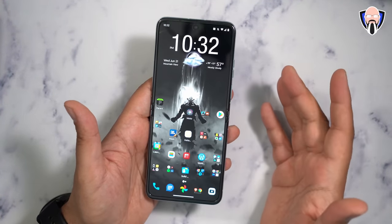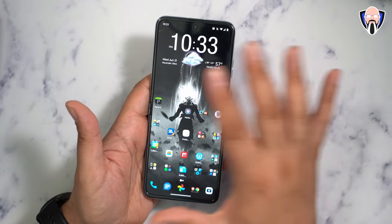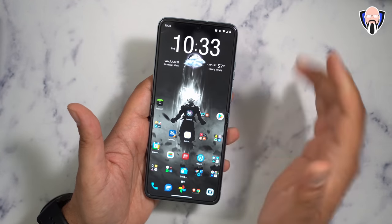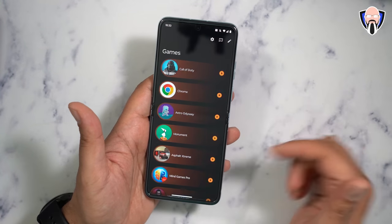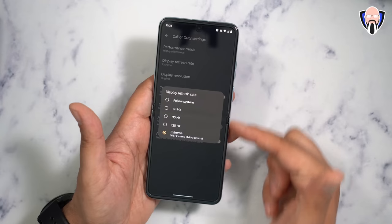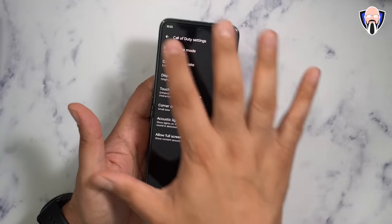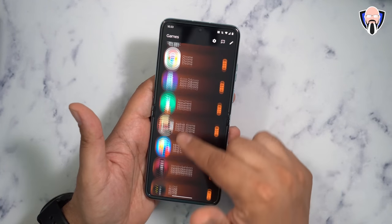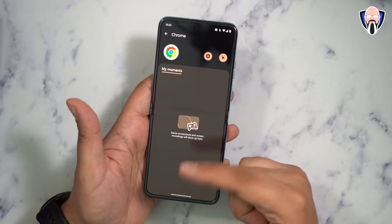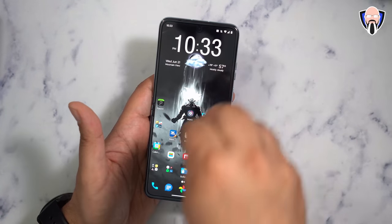Once configured, everything runs beautifully. Internally, the display runs at 120Hz maximum outside of game mode; externally at 90Hz outside game mode. When you enable game mode and go into settings, you can set refresh rate up to 144Hz on the external display and 165Hz on the internal display. I ended up making Chrome a 'game' in the game launcher to demonstrate the high refresh rate capabilities.